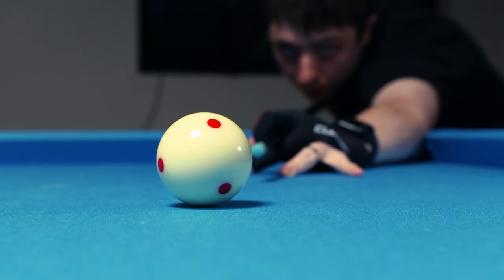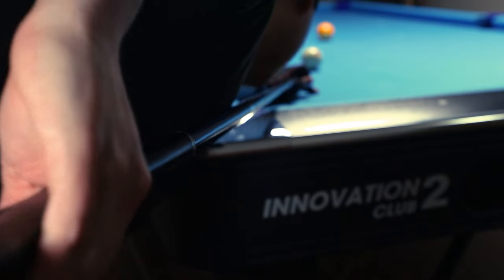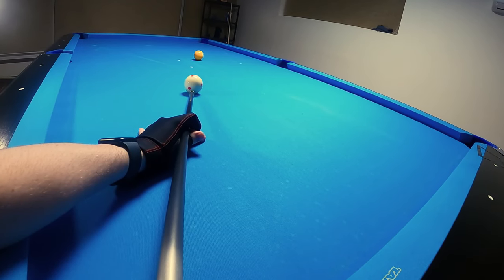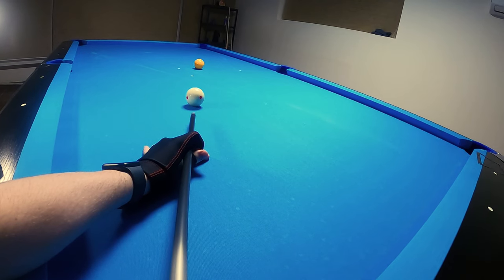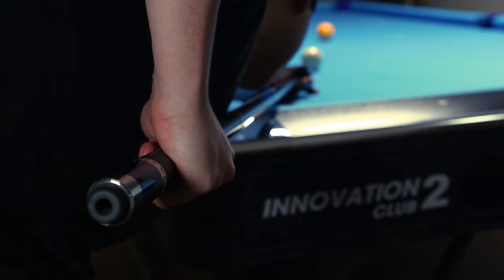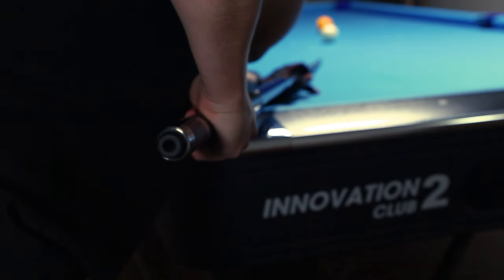Instead, I think the advice should be: stroke through the cue ball as if it's not even there. In other words, don't anticipate contact with the cue ball. Let me give an example of something I occasionally struggle with in my own game. This is me setting up the same shot twice. On one I make it, and on the other I miss. On the one that I miss, there's a bit of right-hand spin — but how did it get there? Sometimes, just prior to contact with the cue ball, I have this habit of slightly tensing up my hand, almost like it's getting ready for the impact.